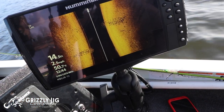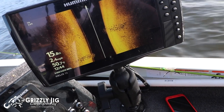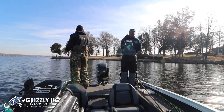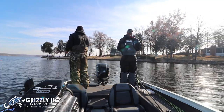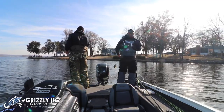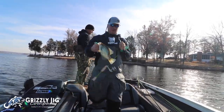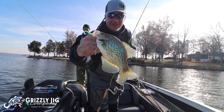Folks, I'm glad to be back for Grizzly Jig TV and I look forward to a great 2019. Let me tell you — get out there in the winter folks, it's just some great fishing. That's a good fish, that's a good fish! Grizzly Jig TV, thanks for watching.